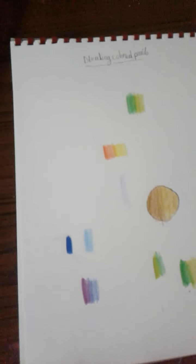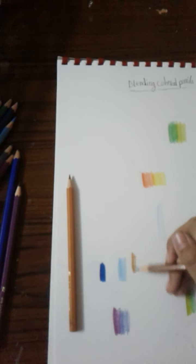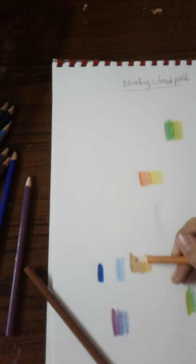The last tip here is to try using matching colors. These colors are so well-matched — look how they perform together. They blend exactly the same way.